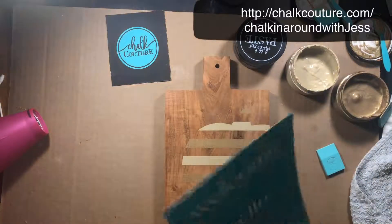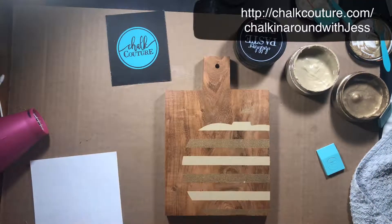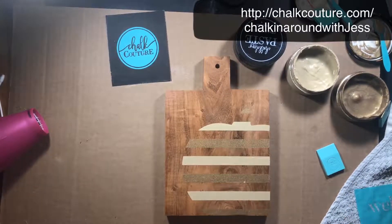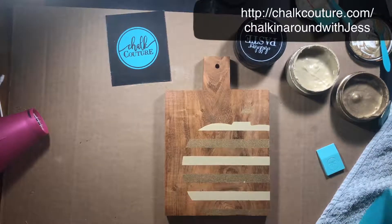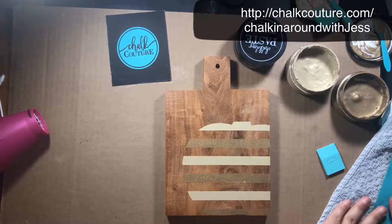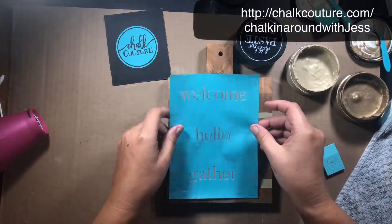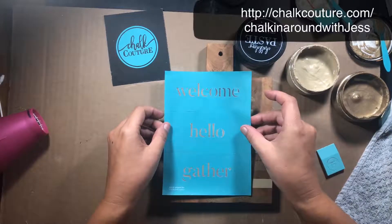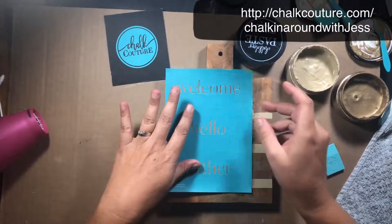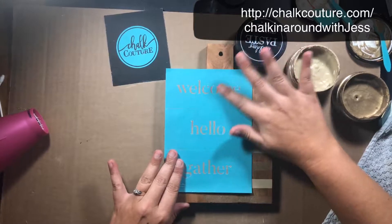I've used this transfer before so I already have the words written on the back. I'm just going to peel this transfer up. It is quite sticky, so I think I'm going to fuzz it a couple of times, because I don't want it to pull up the chalk paste that's already on the board. I want it a little bit off to the side, up near the top — just making sure it's straight and that all the silkscreen is pressed down.